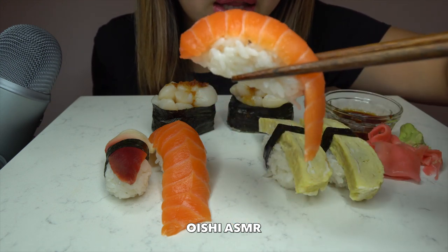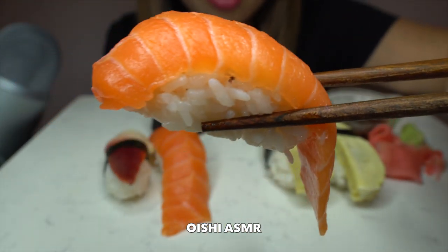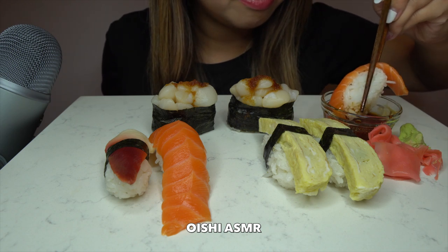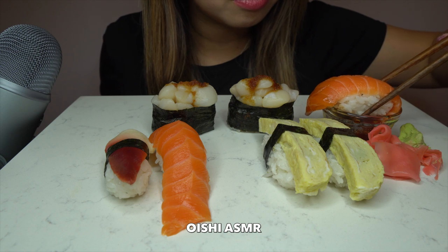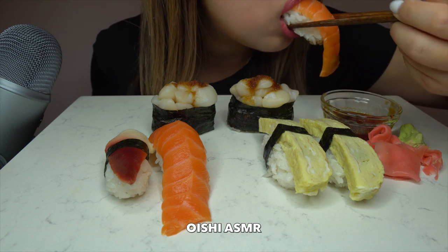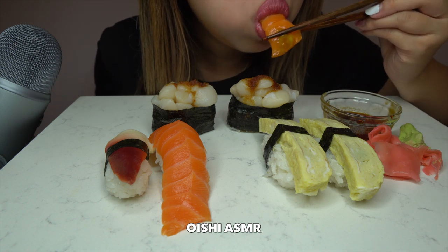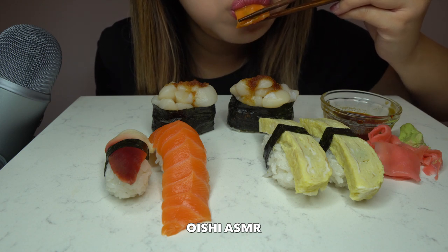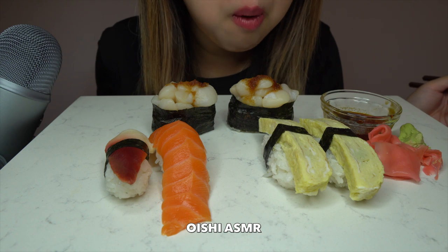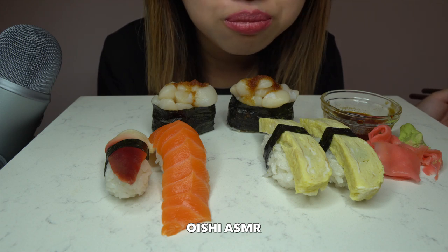So move on to Atlantic salmon. Look how big this is. That was it. It's so good. So fresh, it's so good.